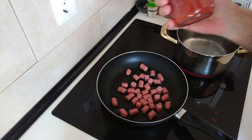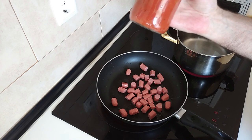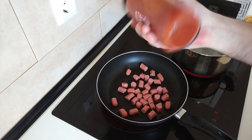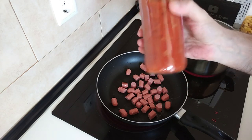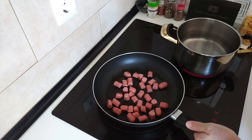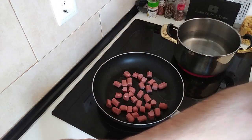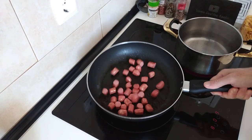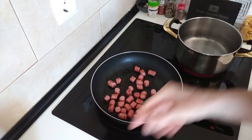By the way, I'll leave a link below in the description if you're interested in making your own homemade fried tomato sauce. This one has got loads of herbs and spices, so I'm not going to be adding anything extra — that's why it's a quick recipe.